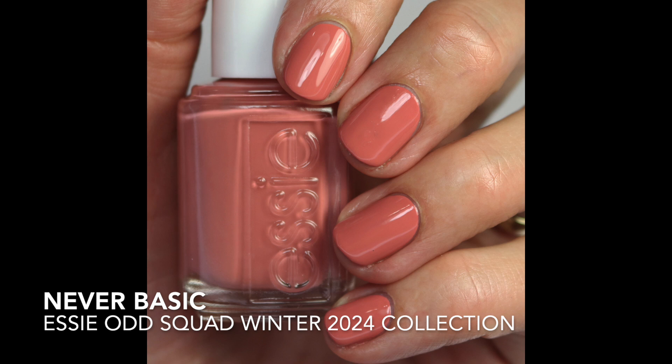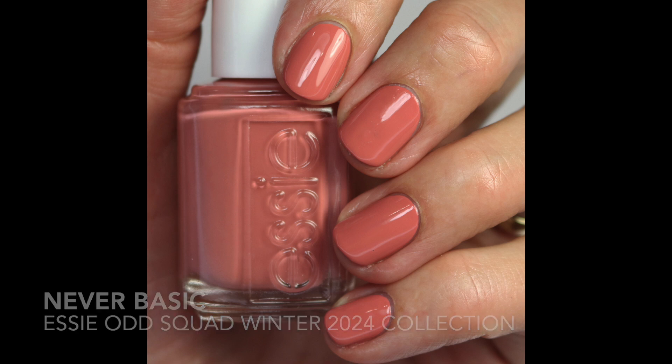First up here is Never Basic, which is kind of funny because I feel like this shade is pretty basic. It's like a terracotta mauve and I feel like every time Essie comes out with a collection, they come out with some kind of shade like this. I'm wondering who is wearing these shades? I never wear any of them — I have a million of them and I just don't reach for them. Maybe it's because this is kind of mid-tone so it's kind of closer on my medium tone skin. It goes opaque in pretty much one coat, and it's a very nice formula.